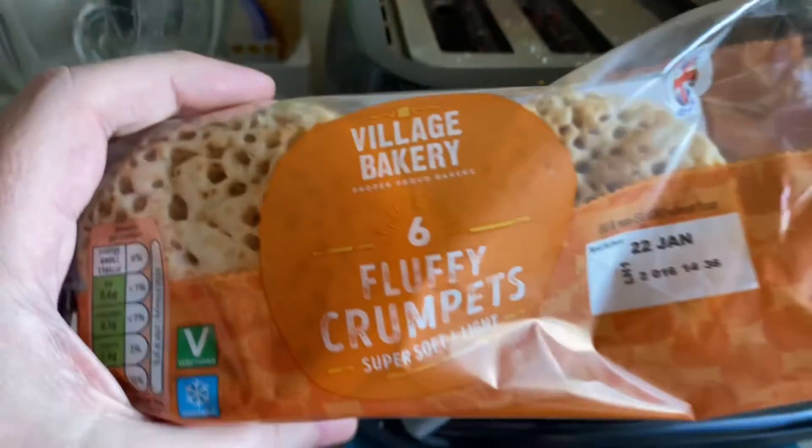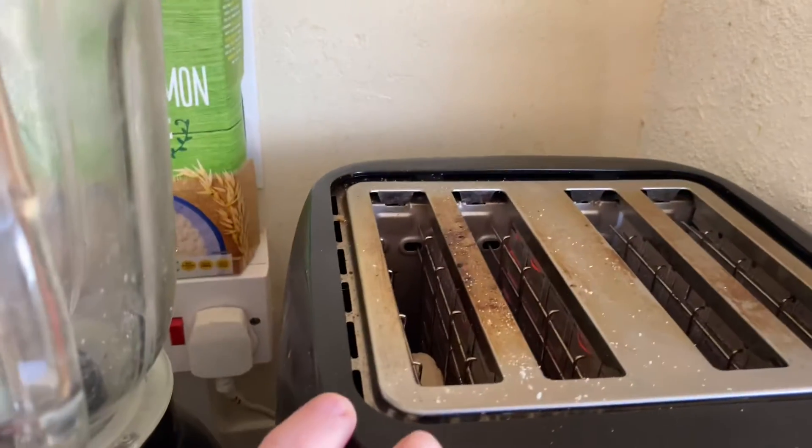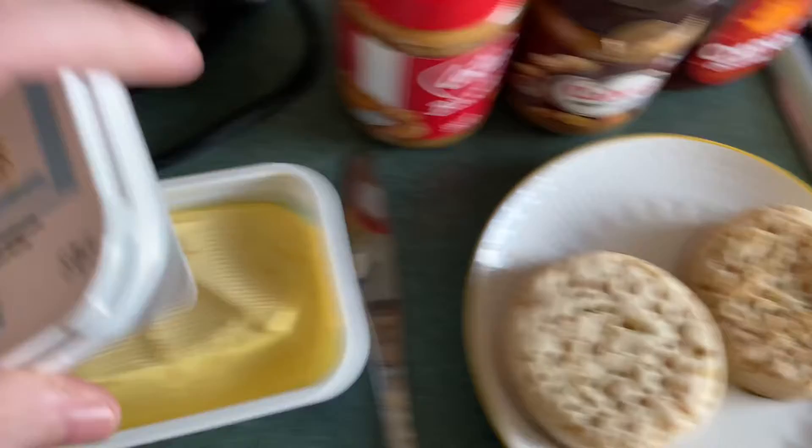I've had crumpets since I was a kid really. I'm going to pop that up now because they should be up. They don't go cold very quickly, so if you want to keep them really warm just put them in longer.